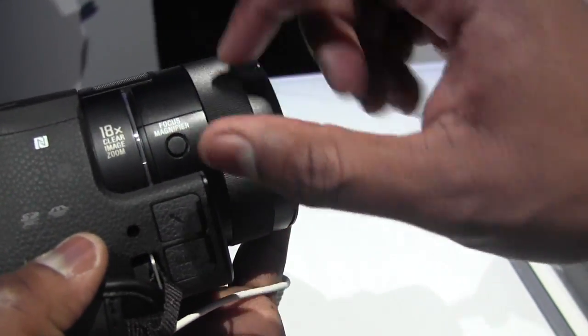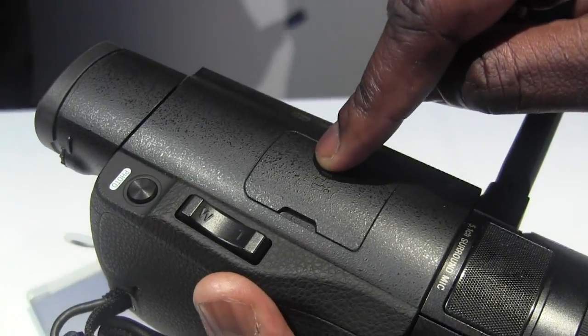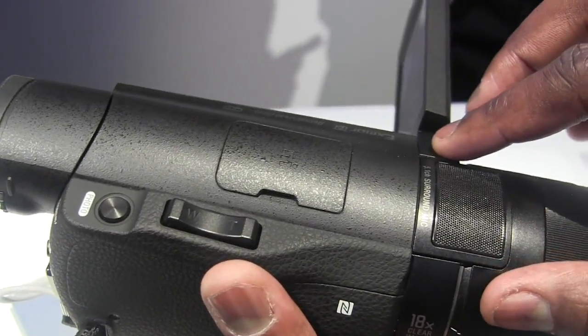You've got the focus magnifier, and then of course you've got your hot shoe on the top here. And this is your surround sound mic, which is a 5.1 surround mic.